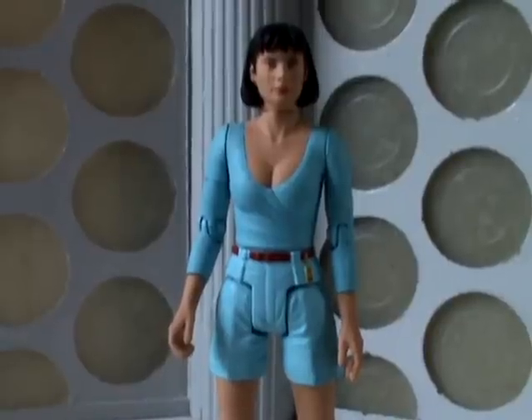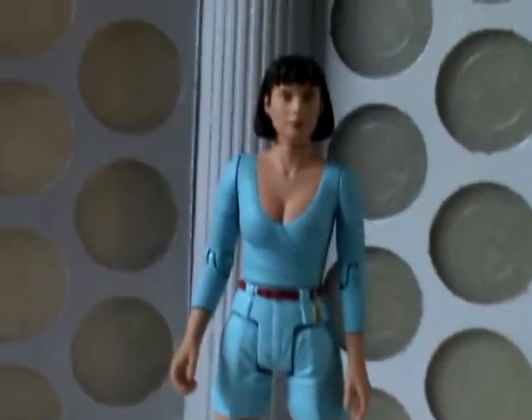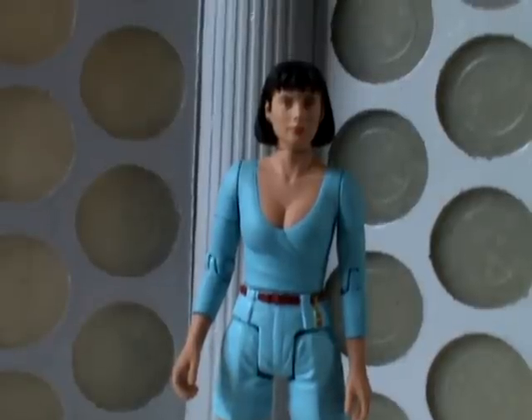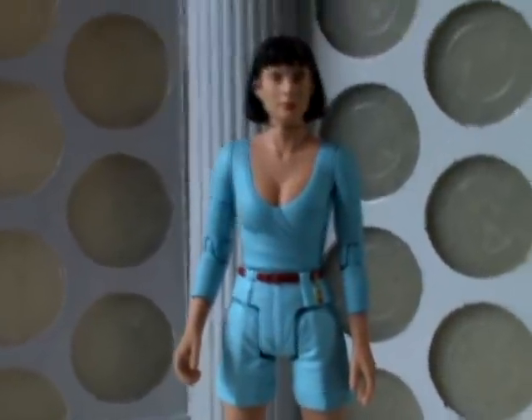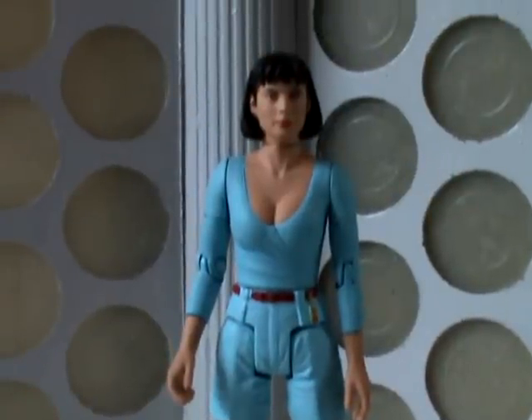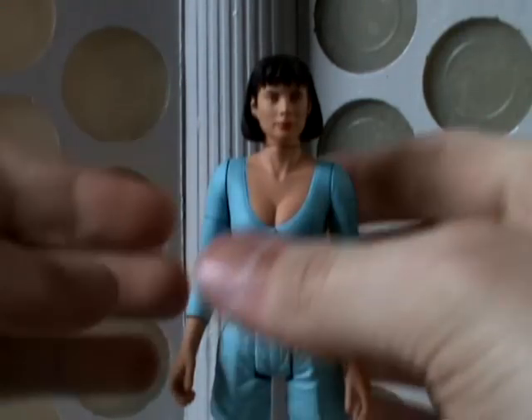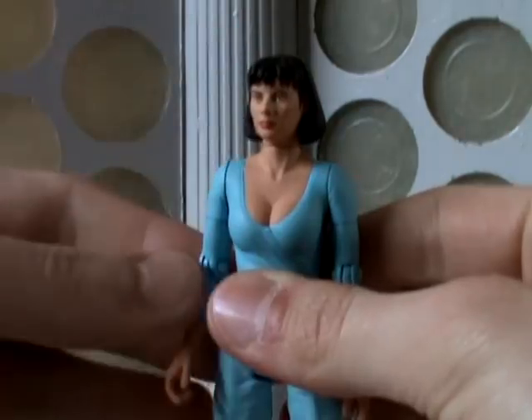That's a clear indication that we're going to be seeing this figure again in the pink outfit she wore in Attack of the Cybermen. There are rumours going around that she's either going to come out with the black Cyber Scout from the earlier Colin Baker set, or hopefully with a Cyber Controller, which is what I'm really hoping for, or perhaps even a Cyber Leader, but the Cyber Controller would be better.